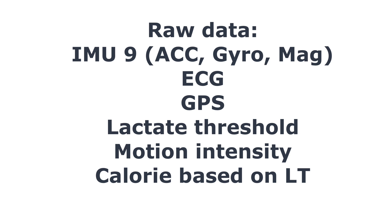The raw data we're recording includes IMU9 — so accelerometer, gyroscope, and magnetometer — ECG parameters, GPS from the watch, lactate threshold as a new parameter, and motion intensity with calories calculated based on the lactate threshold.